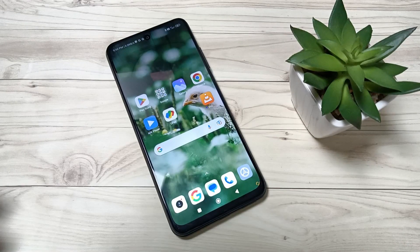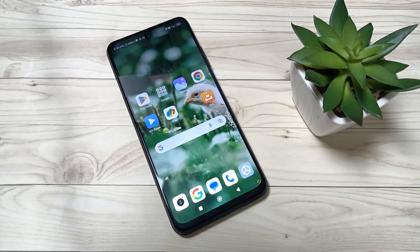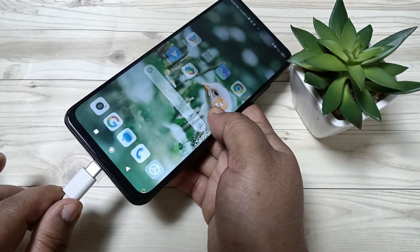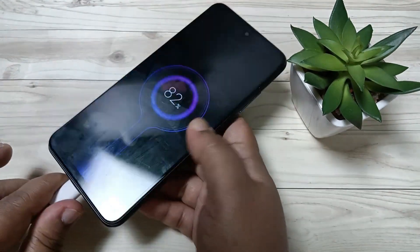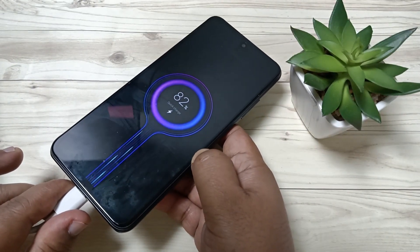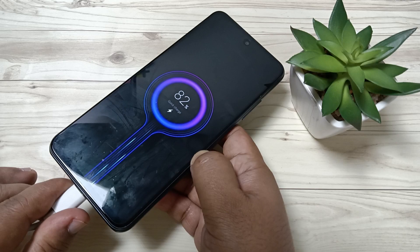Hello friends, welcome to my YouTube channel. Today in this video I am going to show you how to turn on the charging animation in this device. Here I am going to put the charger — now you can see the charging animation here.